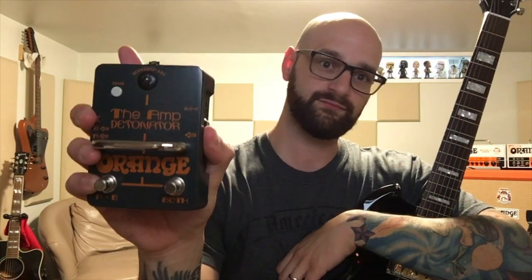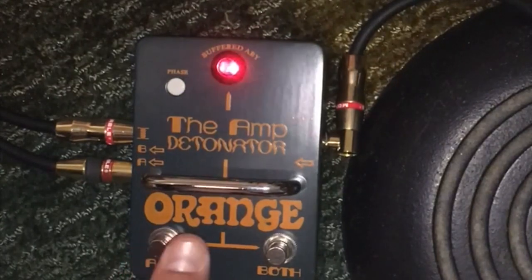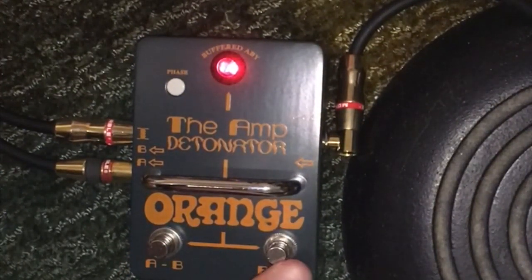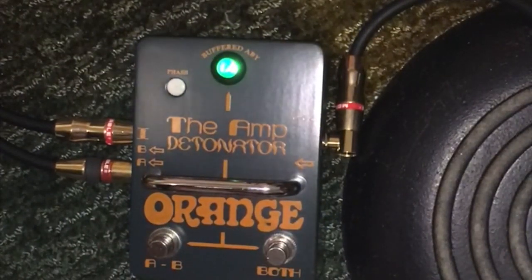Pretty basic guitar setup, set up like a Strat with 50s wiring. We're going to use the bridge pickup, and that's it. We're going to play a riff — nothing crazy — just to give you an idea of how this thing works. We'll go from A, to both, back to A, or B, to both, back to B, or you can hit both and go to green which is A.